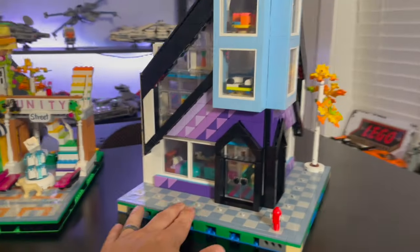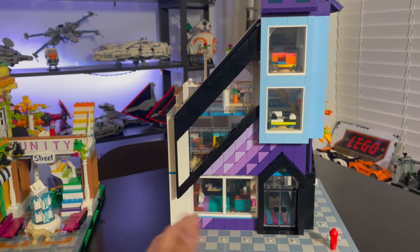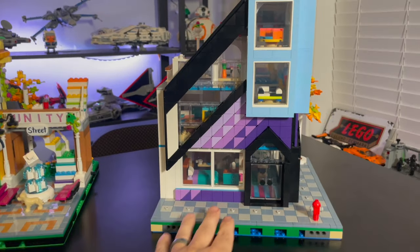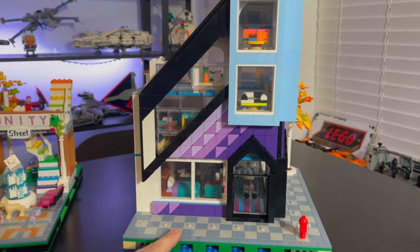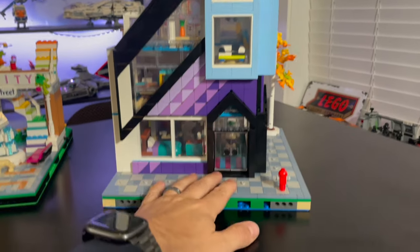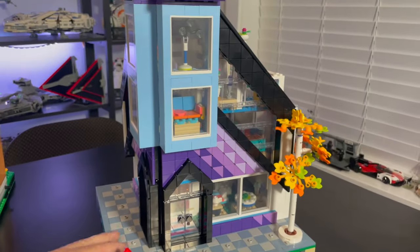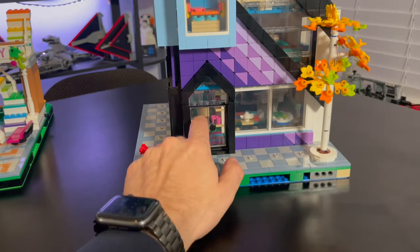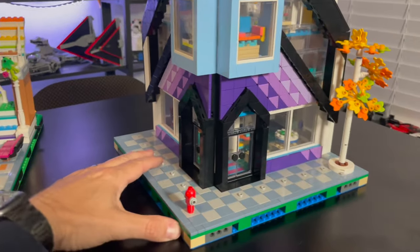Over here we have the design center or furniture shop. One thing I just love about this is the unique look of the building — completely unique with the angles they have here. Very cool. You have these big, huge windows, front double doors, and the color combination of purple and black looks really good. You have windows with furniture on display, and the cool checkerboard sidewalk out front. The other side is basically a mirror of this side.